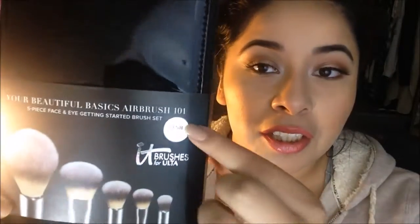Hello everyone, welcome back to my channel. Today I'm going to be doing a video on the It Cosmetics brushes. This is the Your Beautiful Basics Airbrush 101 Brush Kit and this is $50, which was a $130 value. I wanted to review this for you guys just because I did purchase this for myself. I was always intrigued with It Cosmetics brushes because when you go to Ulta they look so soft, and one brush is like $40, so I wanted to test out all these brushes for $58.